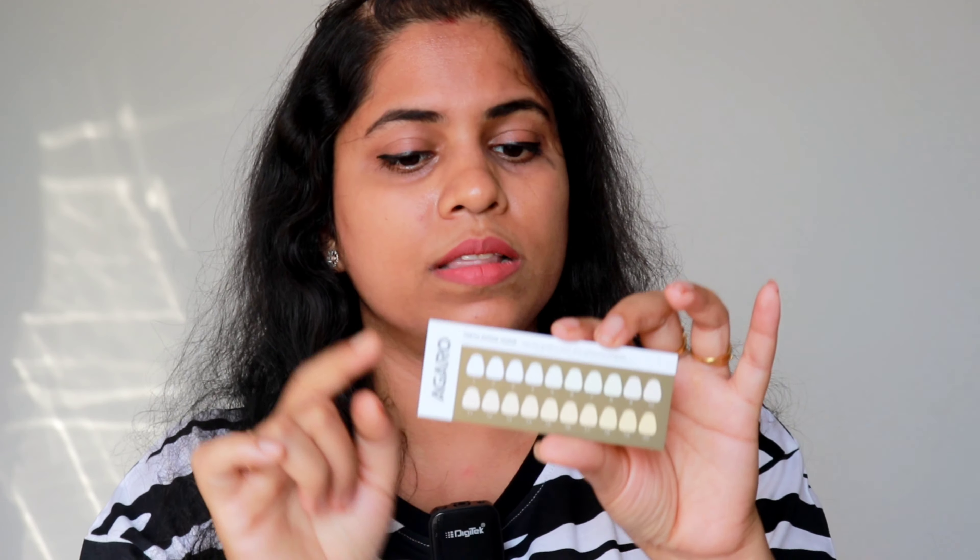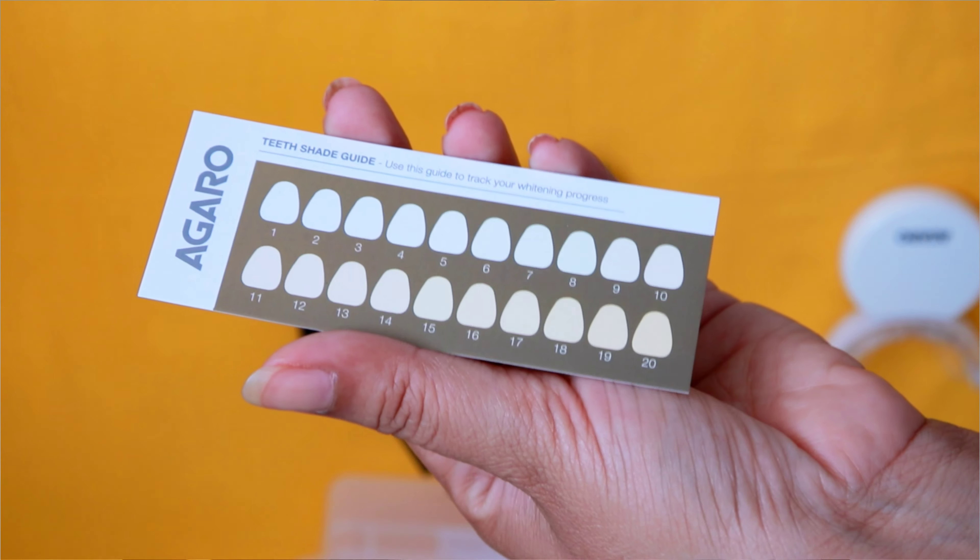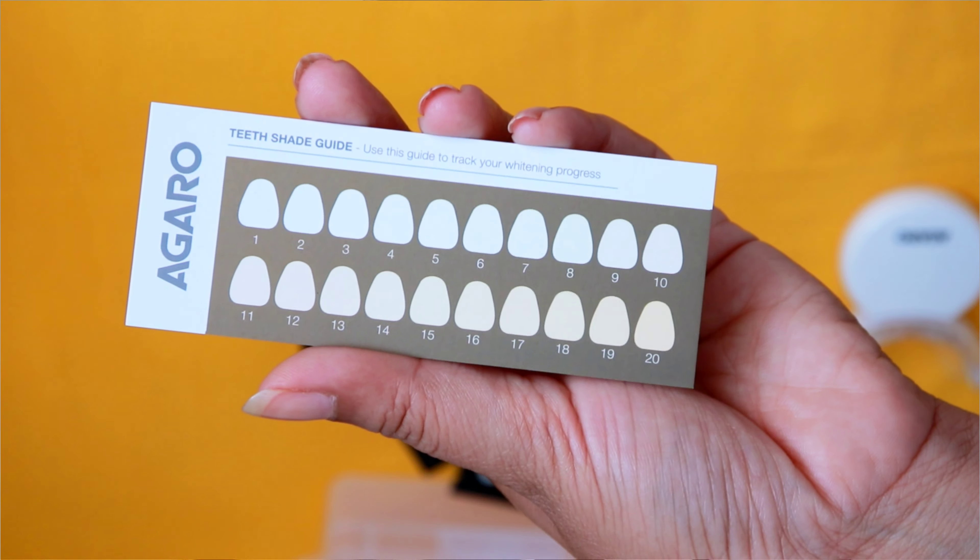You have to charge it for a long time before you use it. In this kit, you will also get a teeth shade guide, and you will also get a dark yellow shade card.